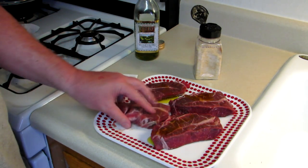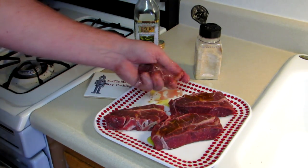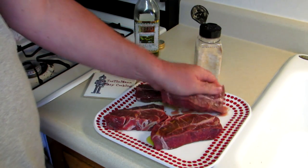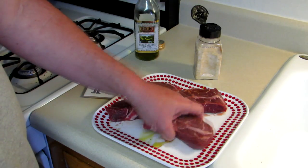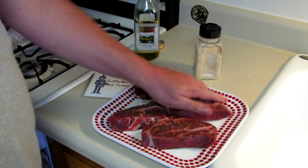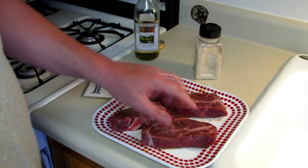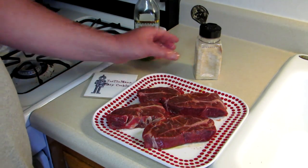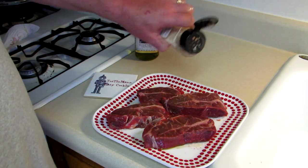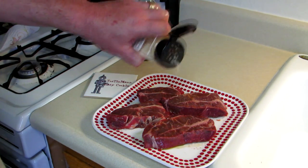I'm just going to rub a little olive oil onto the outside of these. You can really use whatever kind of oil you like, but I have some olive oil so that's what I'm using. And I'm just going to season these with a little bit of garlic salt and that's it.